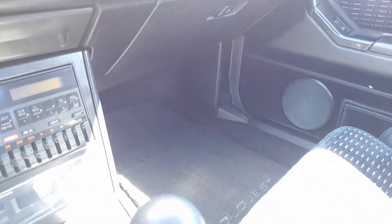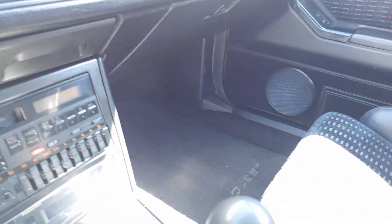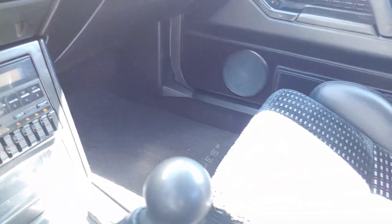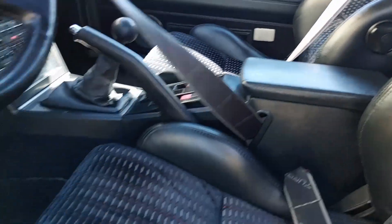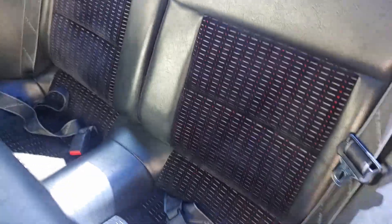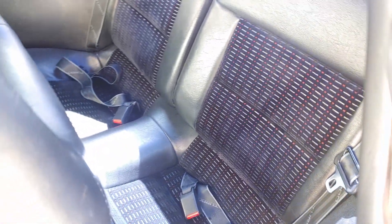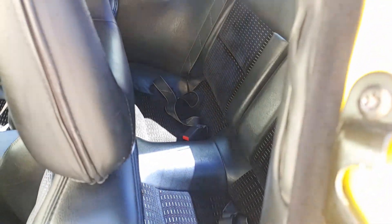I got the original mats in there right now. We also have a set of just generic replacement mats — they fit okay, but that way you can keep the originals nice. Those will come with the car. Look at the back seat — looks pretty good. Floors look good back there. Carpet's really nice.